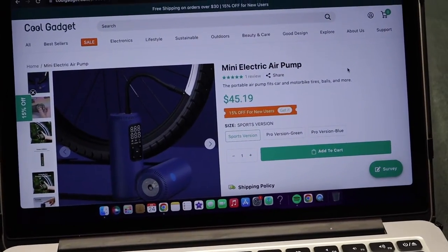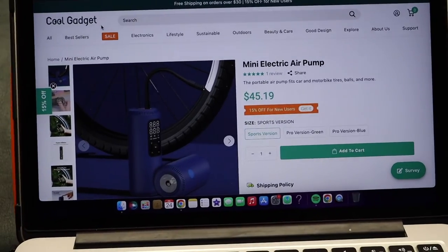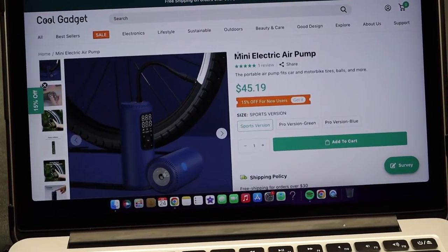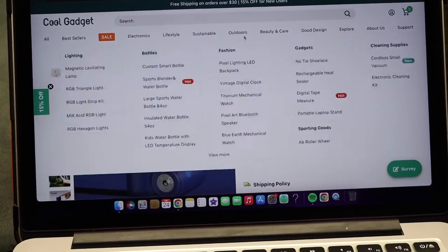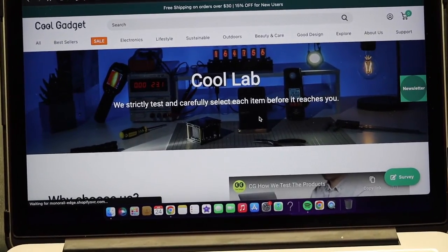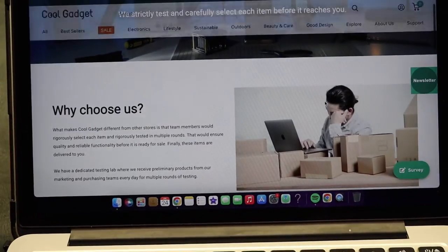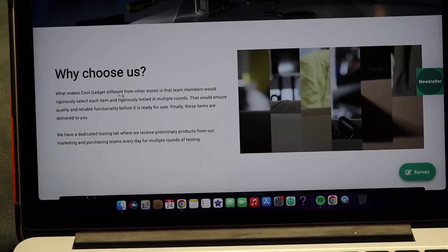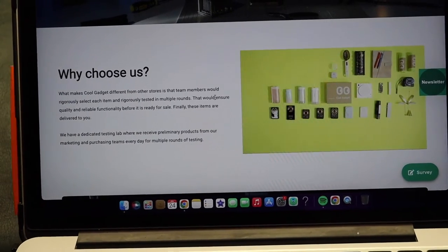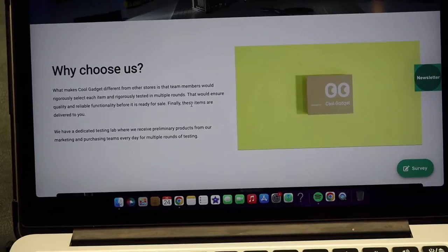There's this website called Cool Gadget and it's a pretty neat website. What kind of makes them stand out is that they actually test out each of their items before they sell them. So every product that they have is basically handpicked and tested in their lab to ensure that it is a quality product.